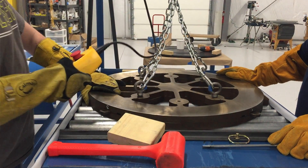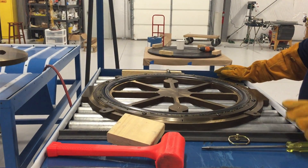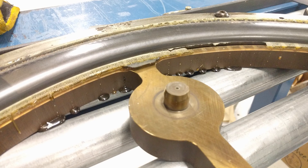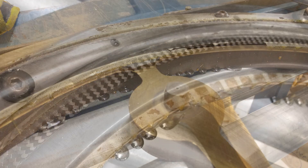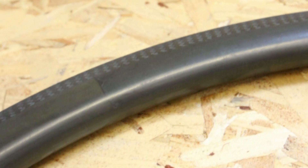After the oven step is demolding, where we take the rim not only out of the oven but also out of the mold. You'll see a little bit of flash — we call that resin flash. That's the resin that flowed during the oven process when we applied heat and pressure. We basically clean that resin off and we're ready to go.